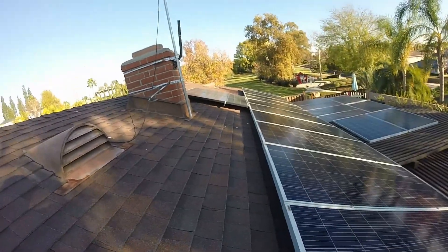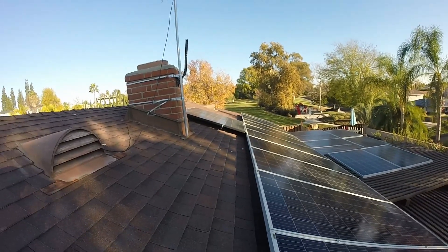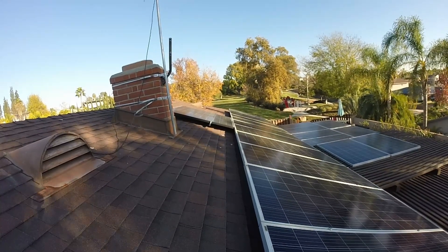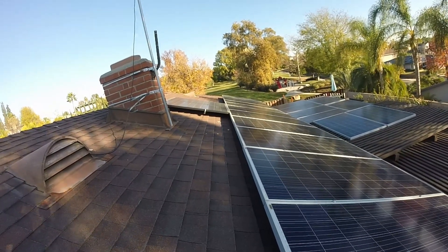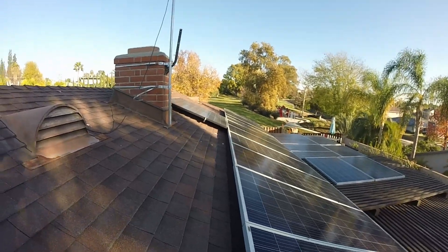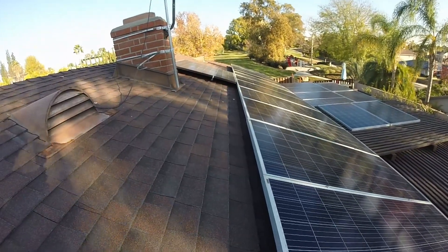I actually added two additional panels after the fact — I got them real cheap and decided to add them on. So I expanded the one string to 14 panels. I bought a little more Enphase cable, put another junction box down there, and attached those two panels in. I've definitely maxed out the current you can have on one string of Enphase, so if I want to do any more I'd have to add a second string.